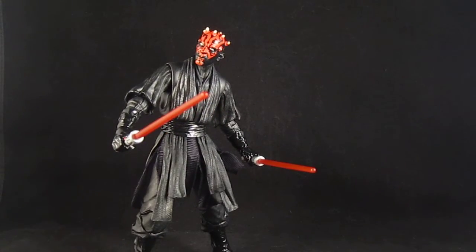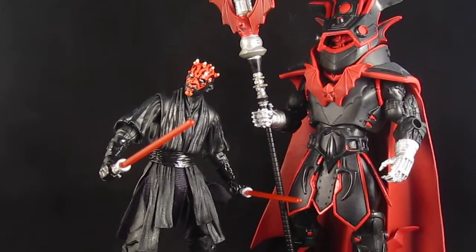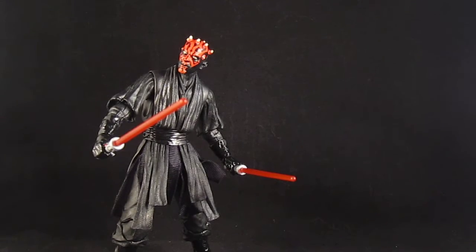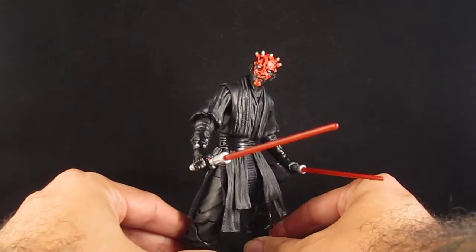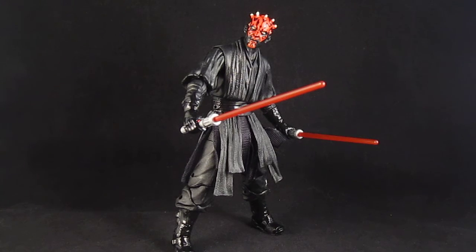Darth Maul would look pretty cool next to this other figure with the red and black color scheme. I guess he can also ride Battle Cat. Pretty cool — definitely love this figure. I hope they do more, especially Sith Lords. A Darth Vader would be hell yeah. Darth Maul is a very cool figure. Thanks for watching.